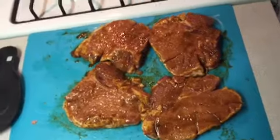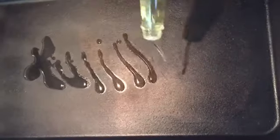Okay, here we go. We're gonna put some stir-fry oil down. It's flavored — it's got a garlic flavor to it too.